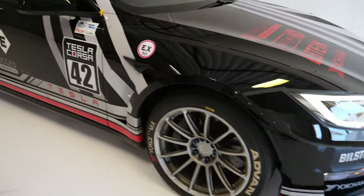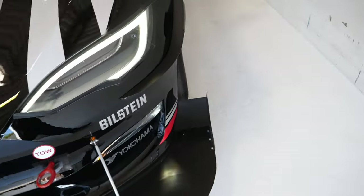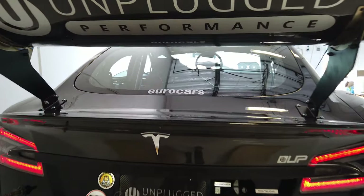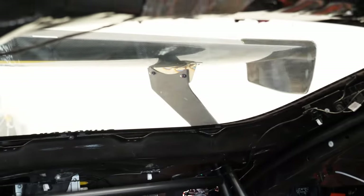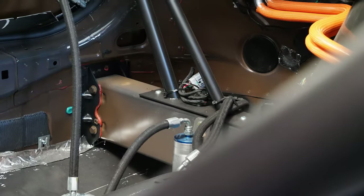Looking at the front splitter alone, each side of this thing has about 12 inches hanging off or so. That back wing is gigantic — it's kind of scary how big this car is. Here's a view of the chassis-mounted wing. You can see the wing goes down onto the trunk and then onto the chassis.